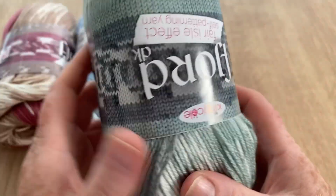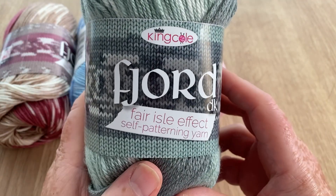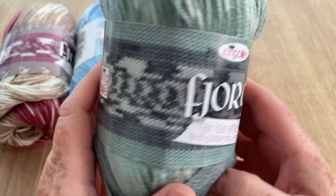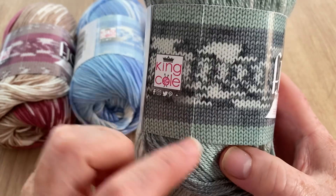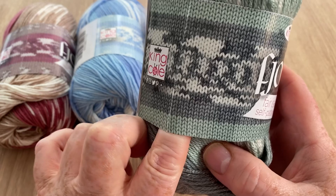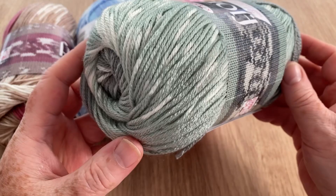You get a self-patterning fair isle kind of effect, and obviously the smaller the stitch the more fair isle the pattern. This is the green one as I said, it's beautiful muted colors, I really really like that one - Tice.